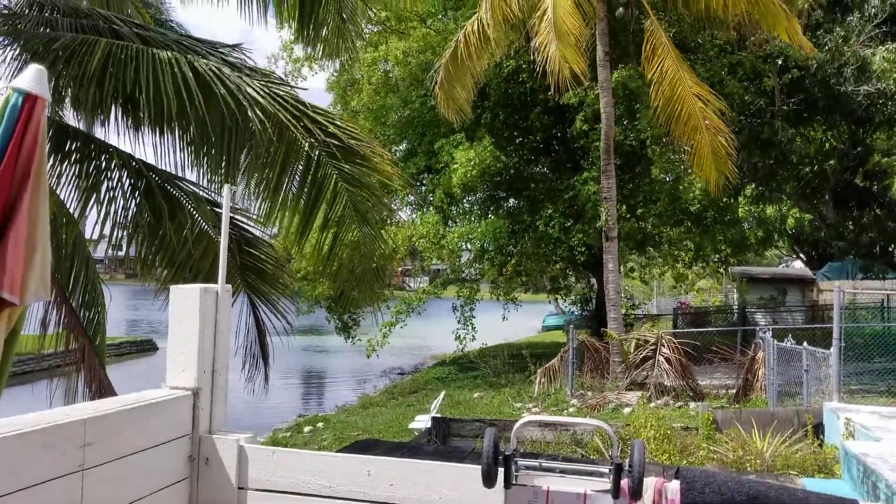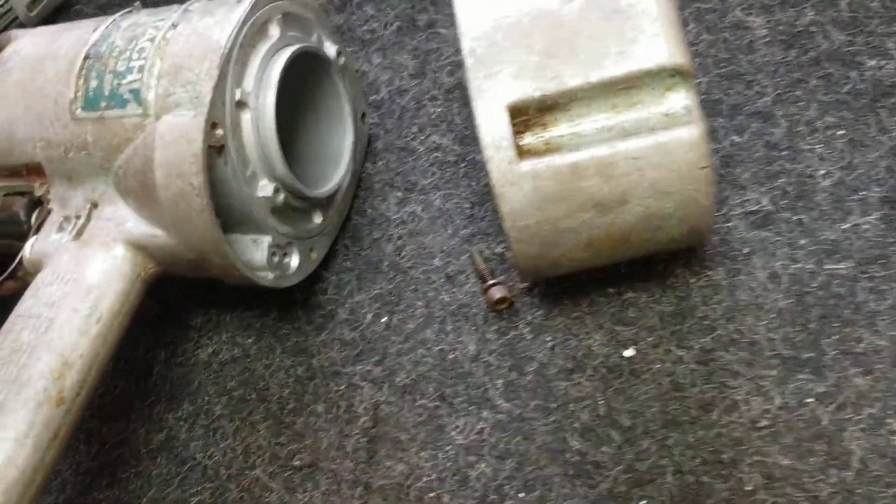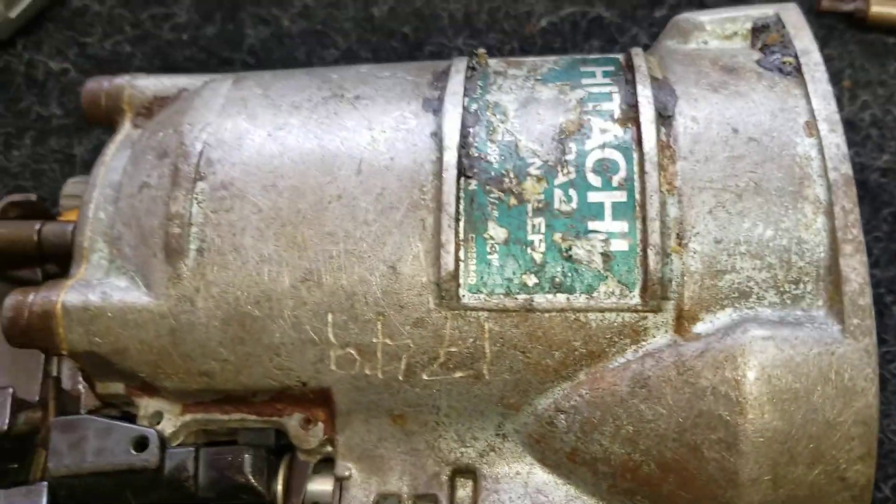Hello guys, how you doing? Beautiful day down here in Hialeah, Florida. All right, let's see what we got going on here — we got Itachi. I always forget the brand, but you know, it's the old ones. For you people who buy it from me all the time.